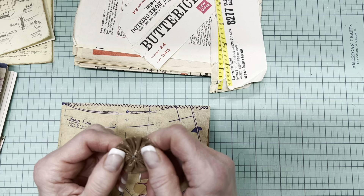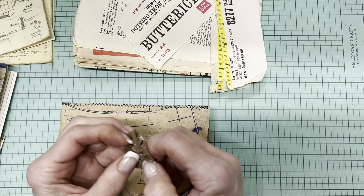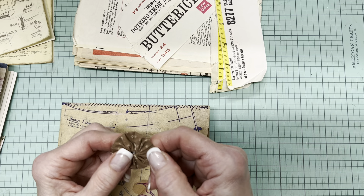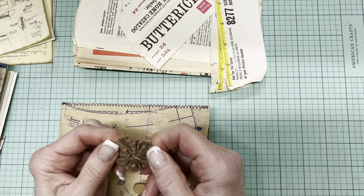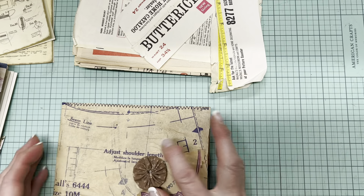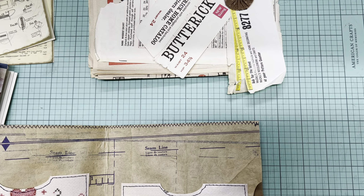I'll be honest — I always thought yo-yos were very kitschy, old-timey, and quaint. But they're a cute way to use up little bits of fabric, although they use more fabric than you'd think. This one happens to be a bought one, but I've made a few myself. I've kind of acquired a taste for them.